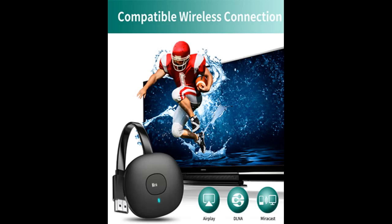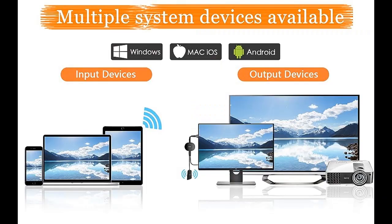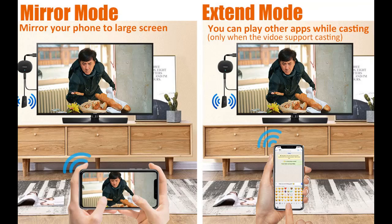2.4G Advanced Technology Wireless Connection: The Wireless HDMI Display Dongle Adapter features an intelligent chip with built-in 2.4GHz Wi-Fi and a high-sensitivity antenna, making transmission faster and more stable. It transmits and extends audio/video signals up to 33 feet (10 meters), allowing you to watch any video while avoiding ghosting and screen artifacts.